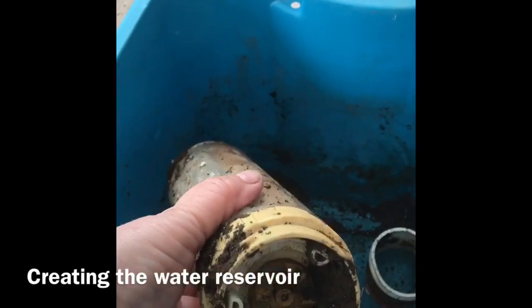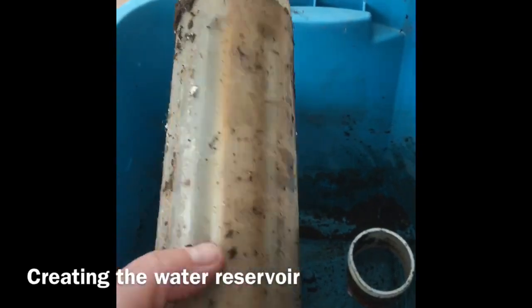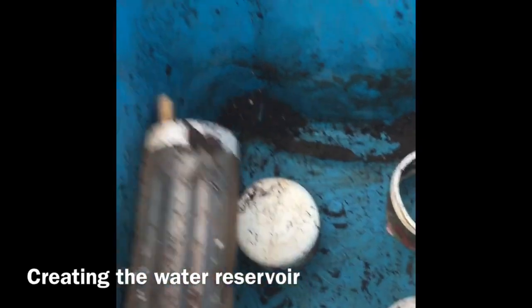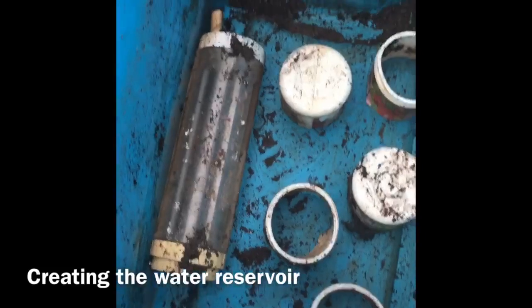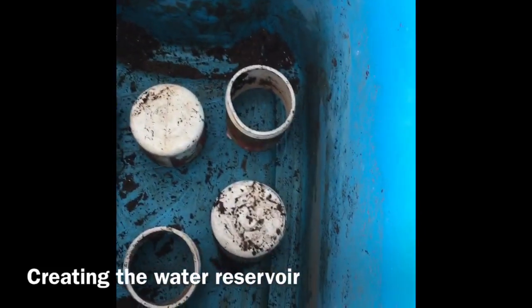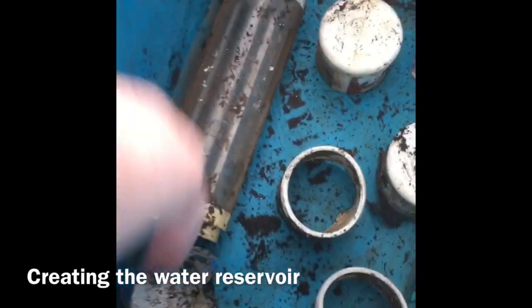I also found this old single-serve smoothie blender attachment — it must have broken. I don't even remember that thing. So I'm gonna put that in like there and that'll hold it up. Then we need dirt. We need three corners open, and this is just a half of one of those solo cups with holes melted in.